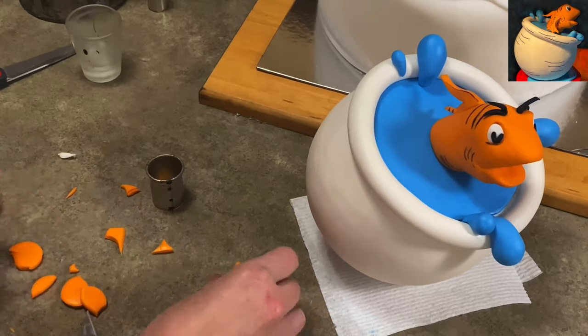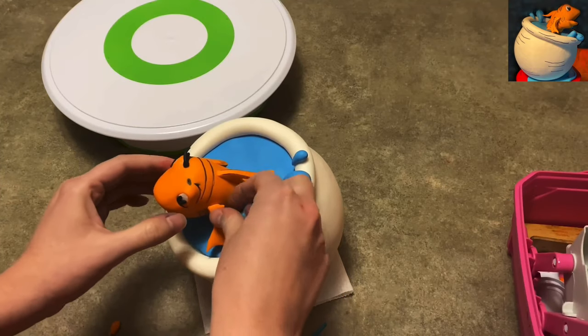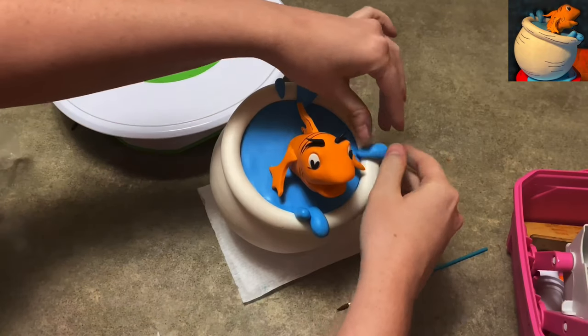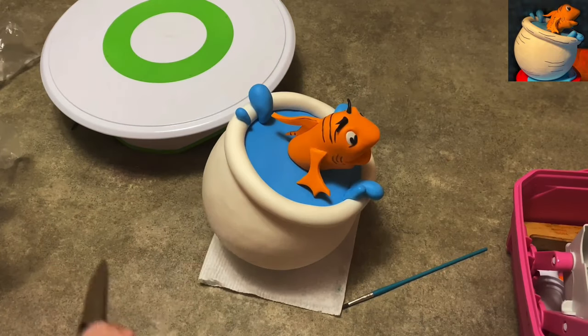Using my circle cutter again to make it all consistent. When you're ready to attach it, just stick it on—if you need a little ball of gum paste on the back to make it stick better, do that. He's a little loose but it shouldn't matter. He's got his fins now.